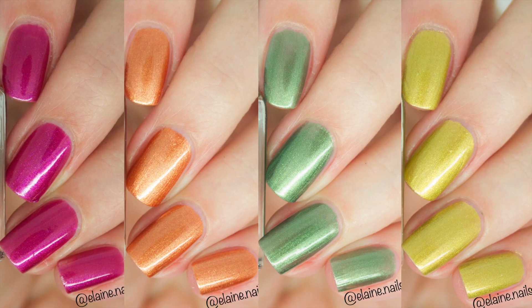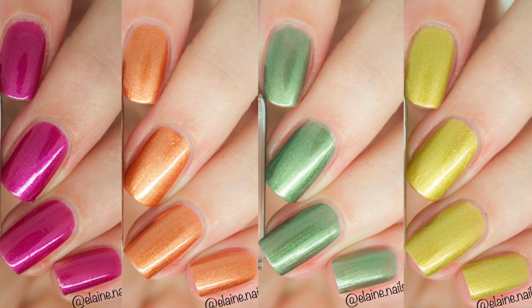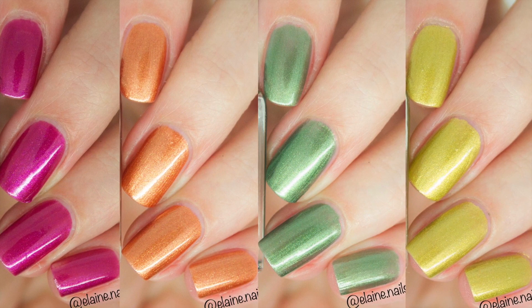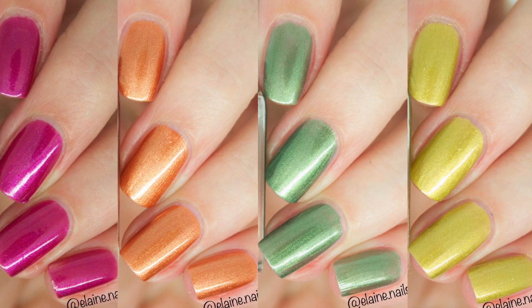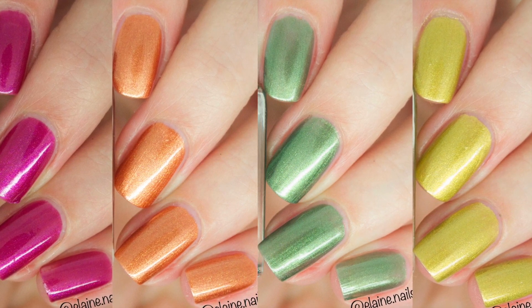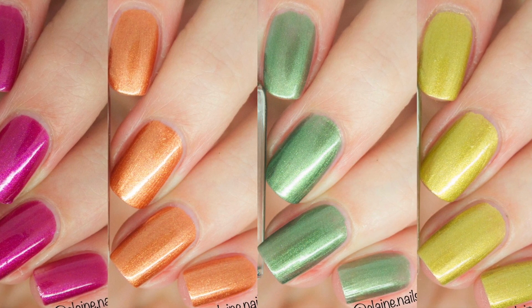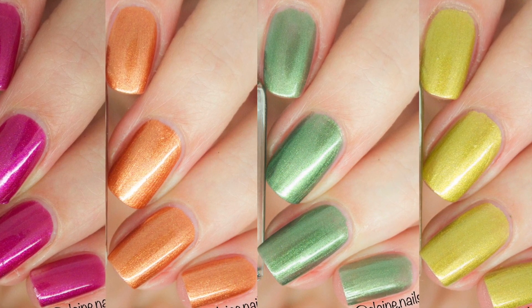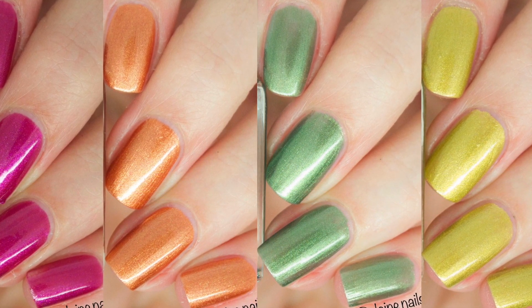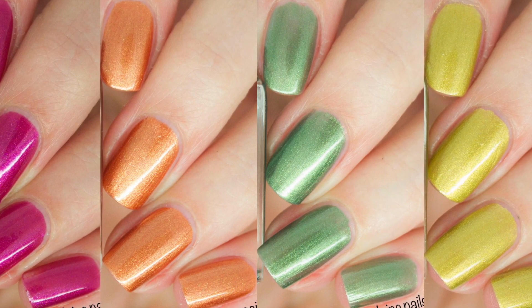So that is the Autumn Collection from CM Handmade UK, the UK indie brand. I am absolutely in love with all of these polishes — they are so easy to apply and they are all one-coaters, which is incredible. My favourites are the orange Maple and the green Oak; they are just so beautiful and I can see myself wearing them all autumn and maybe even all year round. I hope you enjoyed this video, I will see you in the next one!